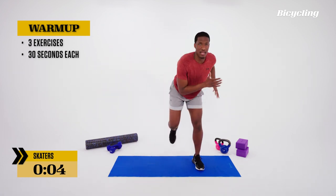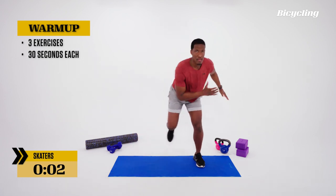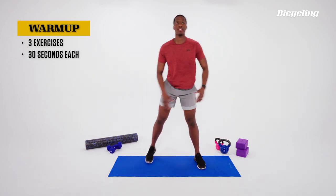A few solid reps in. Good tempo to it, good pace.